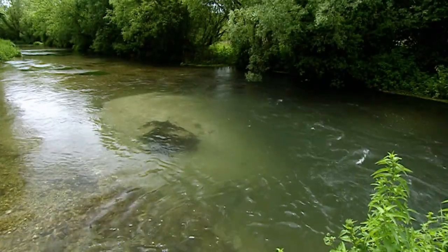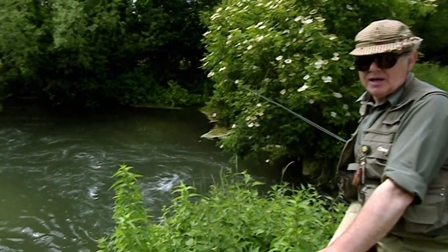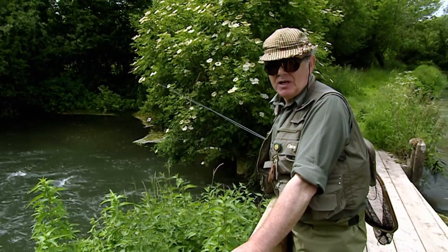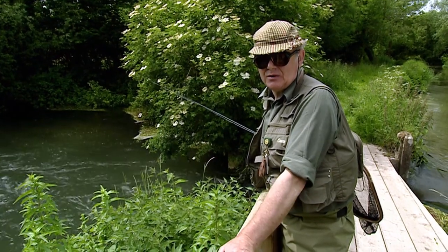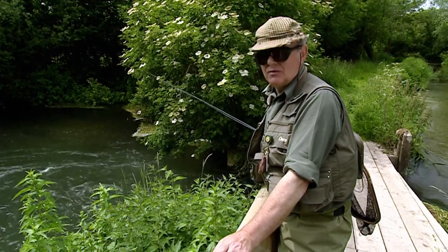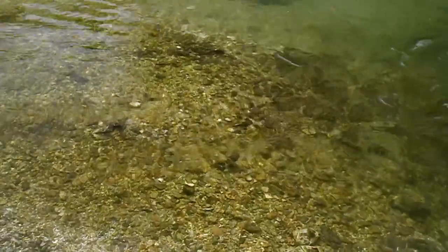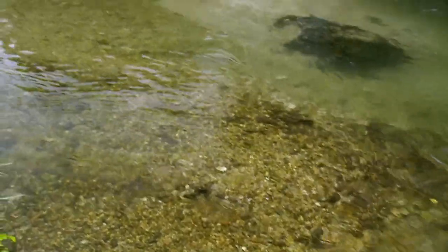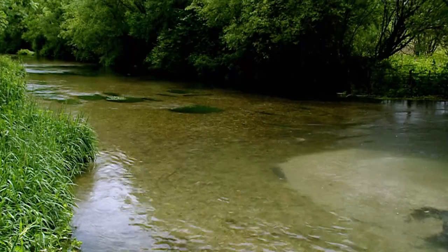I'm on the Lamborn today and I'm almost salivating with anticipation and excitement. This little stream I've wanted to fish all my life. This is a true chalk stream, no doubt about it. Unlike the haven, which comes off green sand, this is off pure chalk. It's absolutely gin clear — so clear it looks as though you could take a glass full of it and drink it. I wouldn't recommend that you did, but it looks that clear.